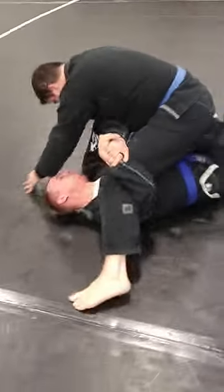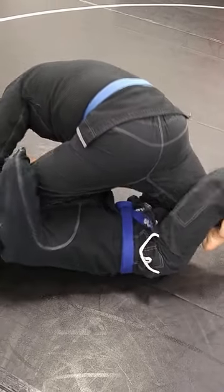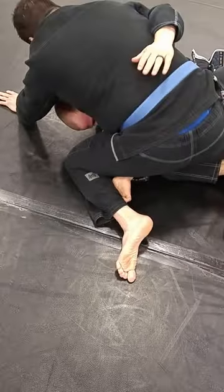Deep half and X guard entries. You've got to extend that body. Come back to it. Latch onto his hips.